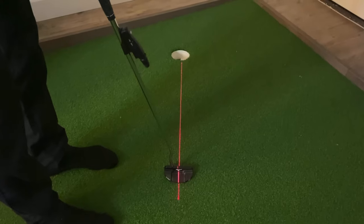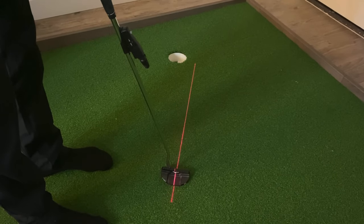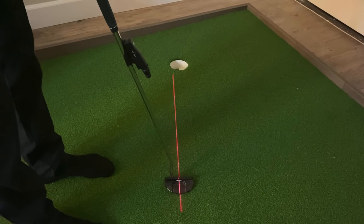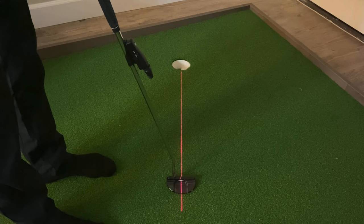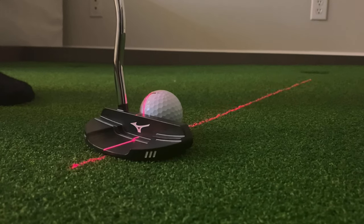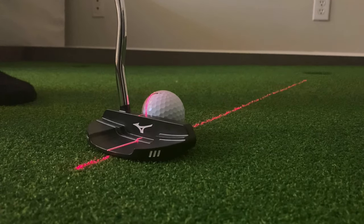When you have adjusted the laser, you can now perfectly see where the clubface is aimed. The visual will help you actually practice your aim, which is something that a lot of players never do. According to research, 97% of golfers do not aim directly down the target line, and if your aim is off, you have to make adjustments during the stroke to get the clubface to aim down the target line when you hit it. This is doable, but for most golfers it will lead to inconsistency.